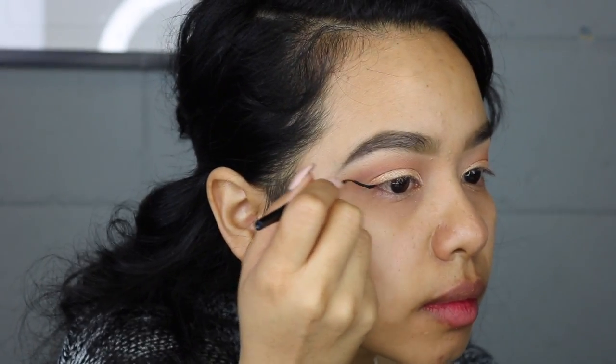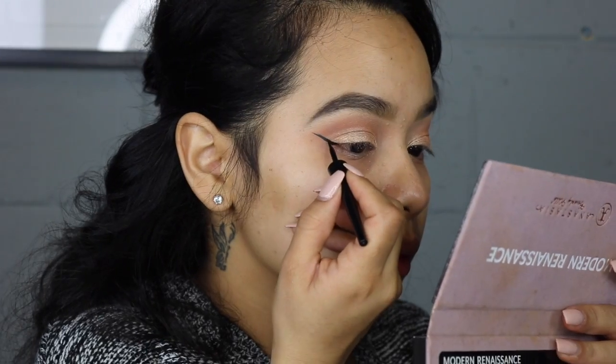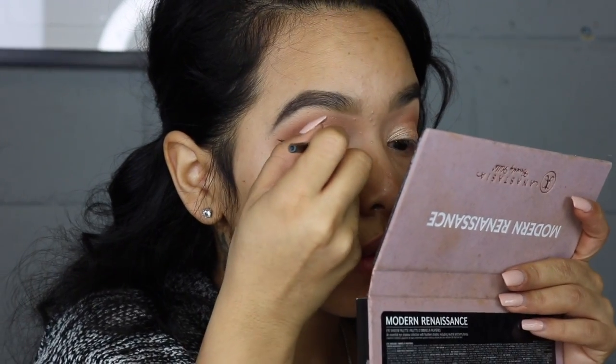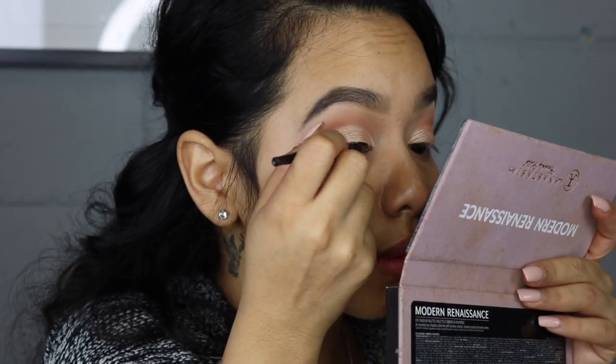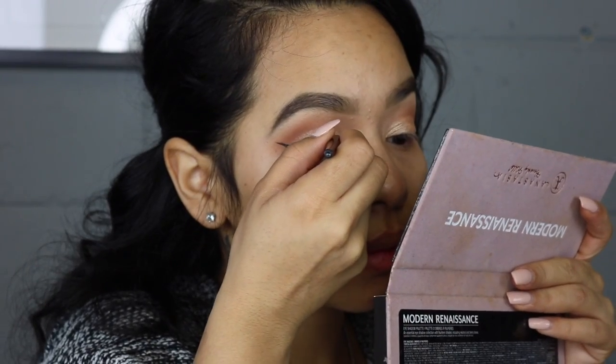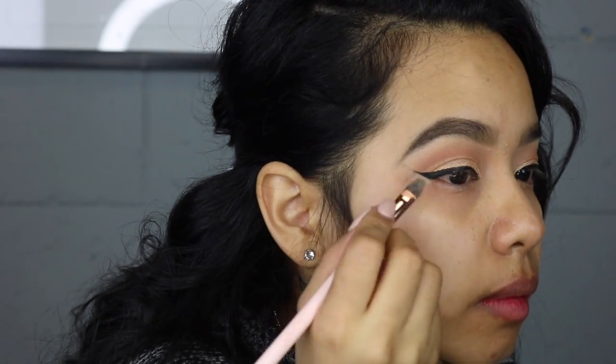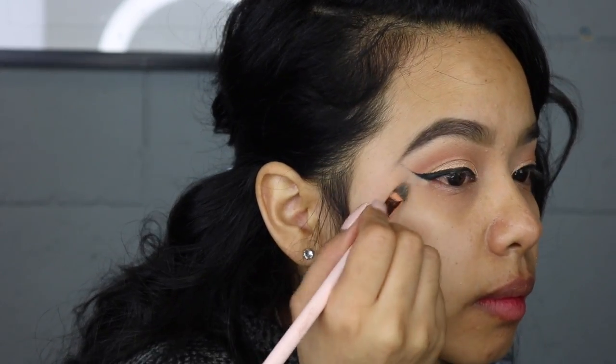That's the face I make when I know I'm about to mess up, but I didn't — it came out pretty good. It's tough, you know, sometimes the wing liner works. After I'm done with the wing liner, I go in with a flat brush and concealer and sharpen that wing.